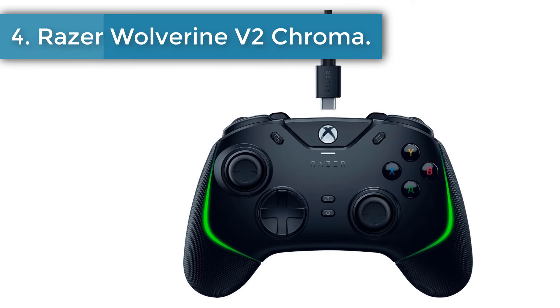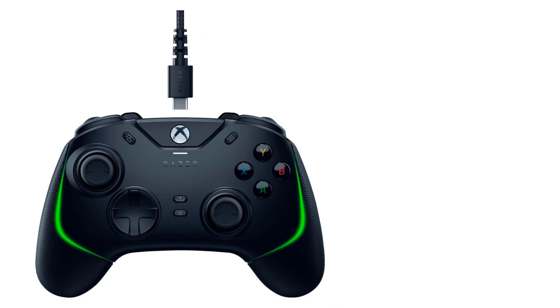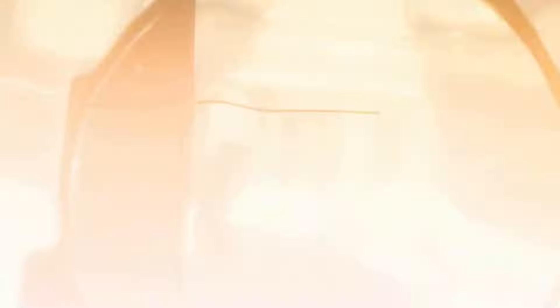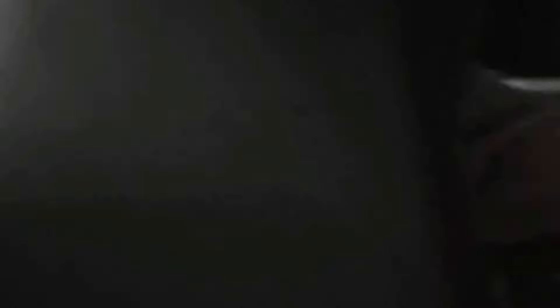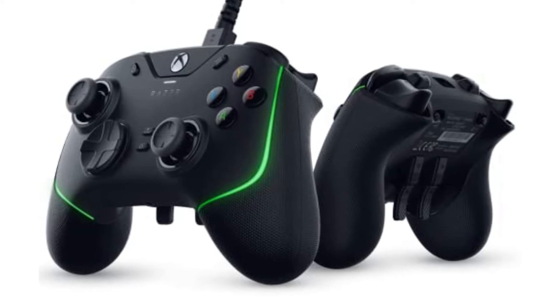Number 4: Razer Wolverine V2 Chroma. The Razer Wolverine V2 Chroma is one of the most comprehensive wired controllers money can buy. It features slick RGB lighting and is built to Razer's usual high standards — that means it's reliable, responsive, and light enough to stay comfortable during long gaming sessions. The main attractions are the mecha tactile buttons, trigger stop switches, and back paddles. The mecha tactile buttons ensure each press is registered lightning fast, while the trigger stops let you shorten their actuation distance, which could make all the difference during competitive matches. Add customizable back paddles for more functionality, and this wired controller is ready to compete with the best wireless gamepads.